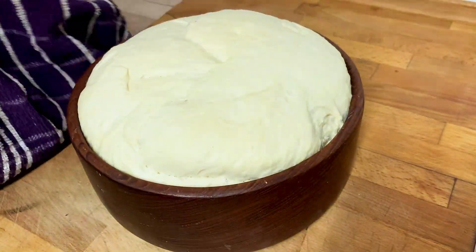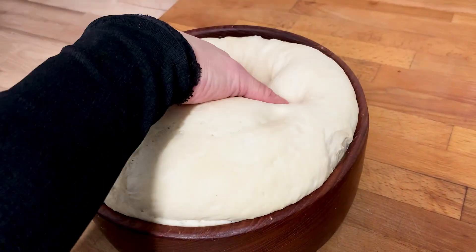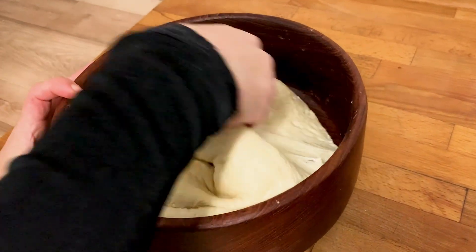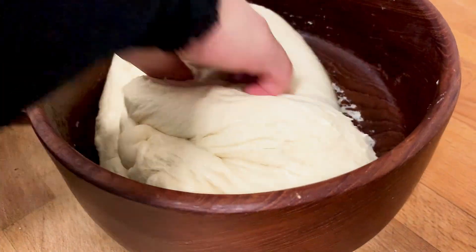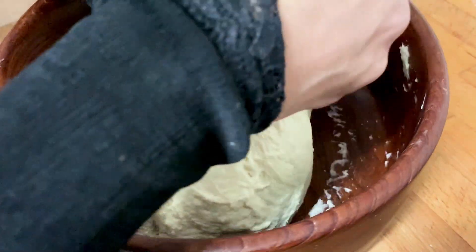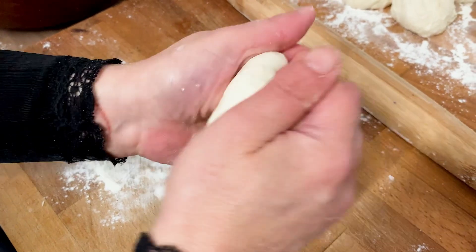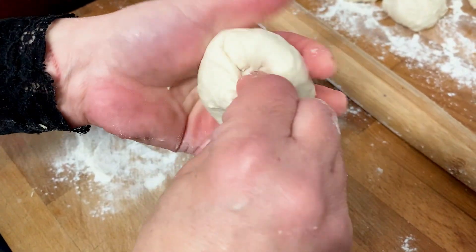After at least two hours the dough should be ready. We need to degas the dough and knead it once more. Now we're ready to make our Naish bread. Roll the dough into three-inch balls and set aside.